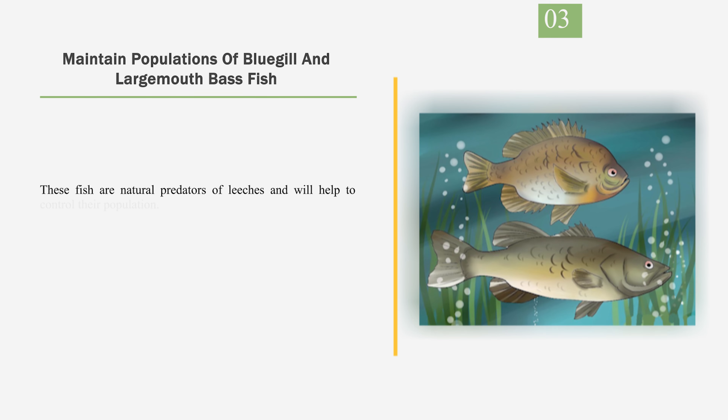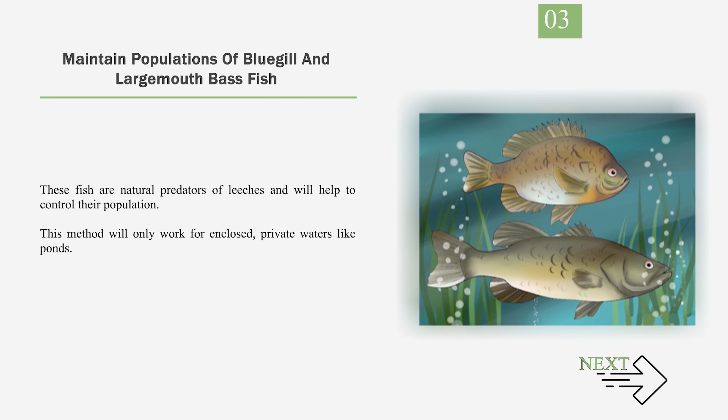Number 3: Maintain populations of bluegill and largemouth bass fish. These fish are natural predators of leeches and will help to control their population. This method will only work for enclosed, private waters like ponds.